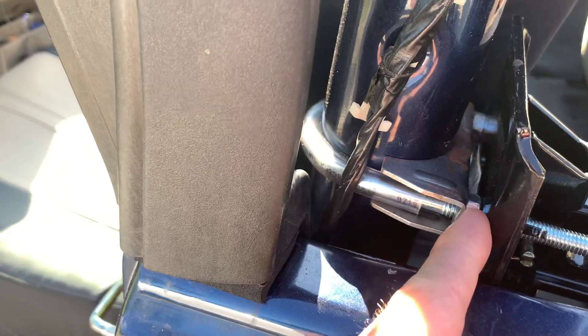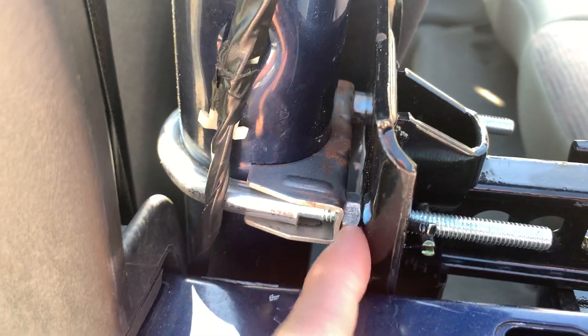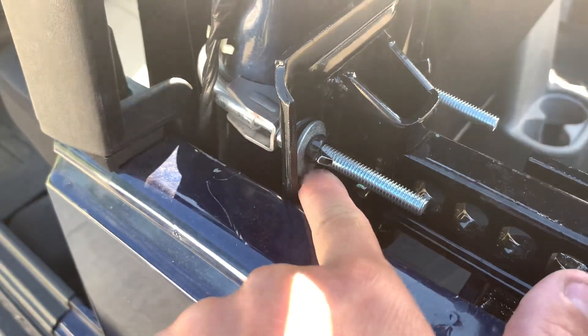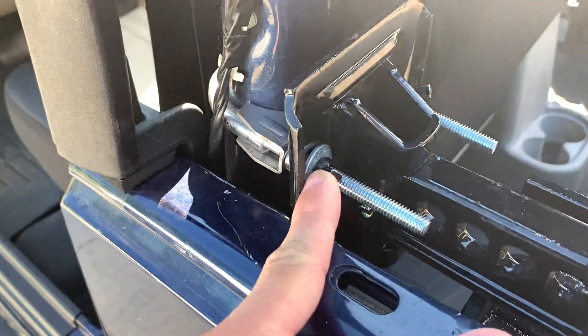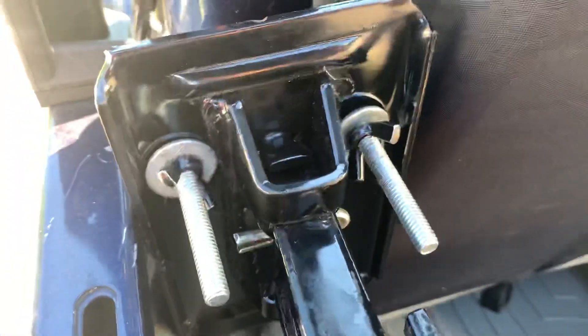I put that there and attached it with two nuts. You could do a washer and a nut if you'd like — the nuts just came with it at the store. On this side I've got a flat washer and a wing nut on each side.